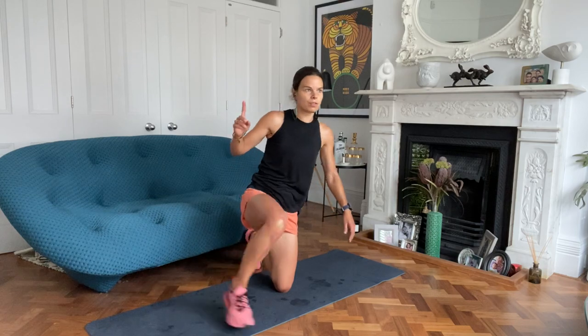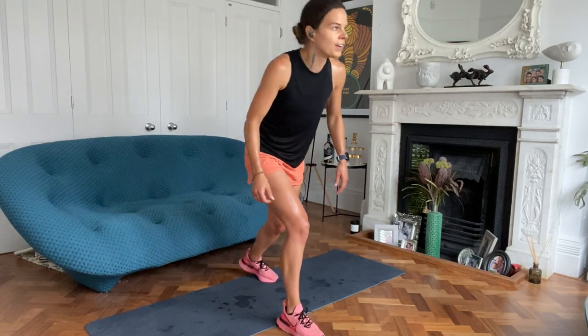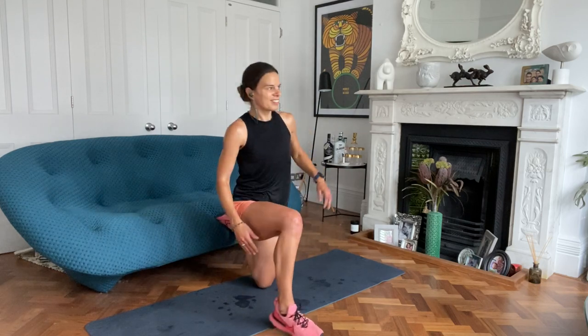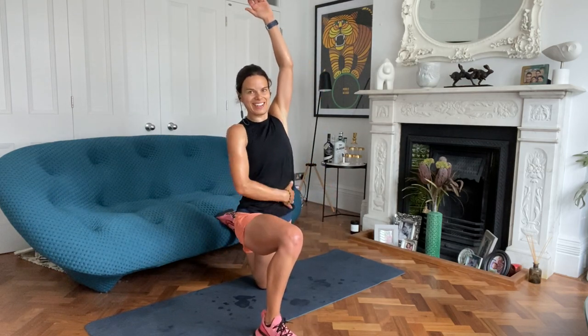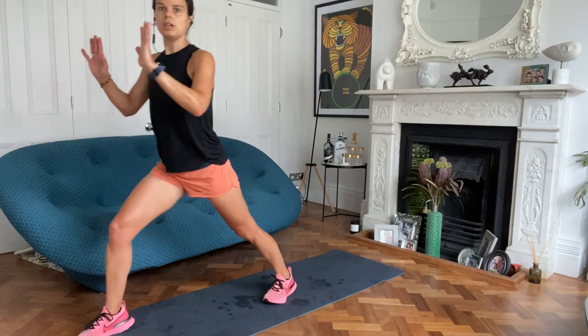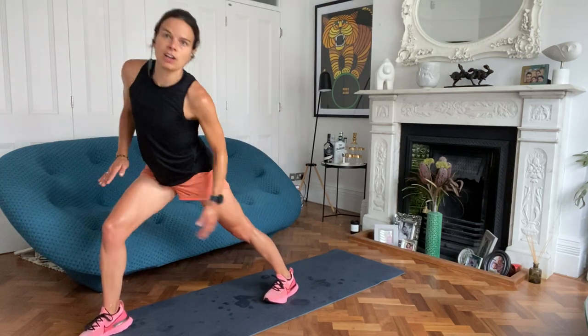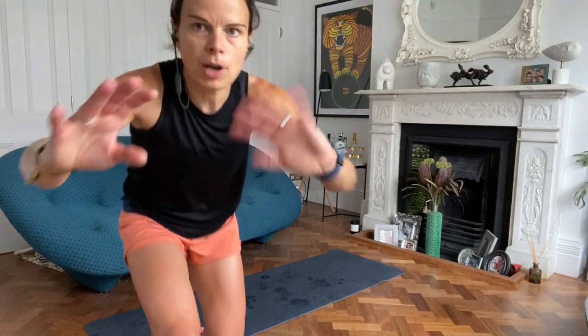I'll show you how to do these with a foam roller as well. So we've got the quads, we've got the hamstrings, Achilles. Again, you've got the wall. Push against that wall - you're stretching the back of that calf.